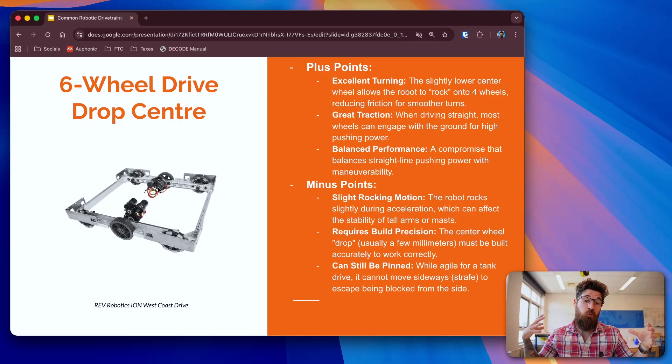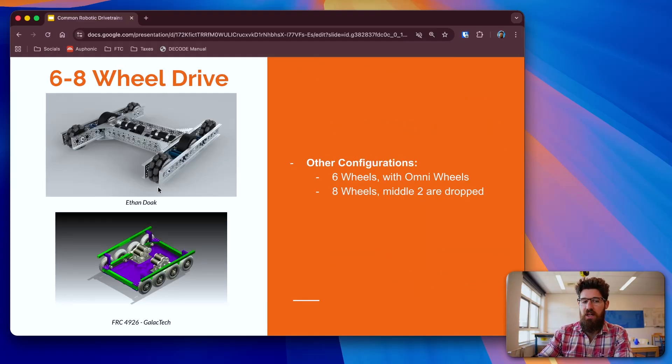It also gives you a much wider wheelbase, which is pretty huge. One of the minuses is that you do have that rocking motion, so your robot ends up being a little bit unstable in acceleration — especially if it's got a tall arm, it can have a little bit of wiggle. You need to be able to precisely place that middle wheel to drop the center, and if you're not using strong enough components you may not be able to set up that drop center accurately. Another common configuration has four omni-wheels in the corners and two traction wheels in the middle — this sacrifices a bit more traction but gives much better rotation with the center of rotation in the center of the robot.